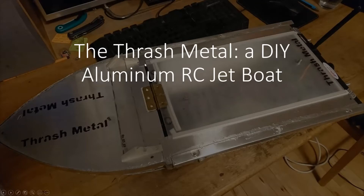Hello and welcome everybody. I want to show you real quick how I made this aluminum RC jet boat that I baptized the Thresh Metal.